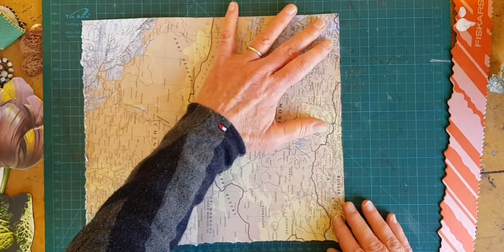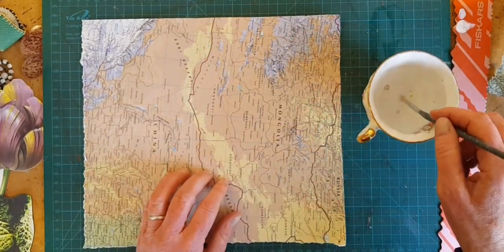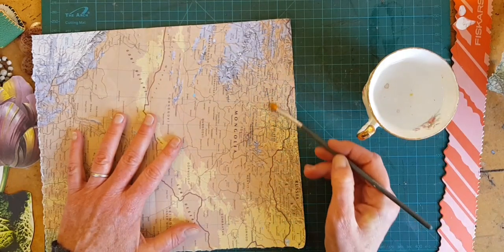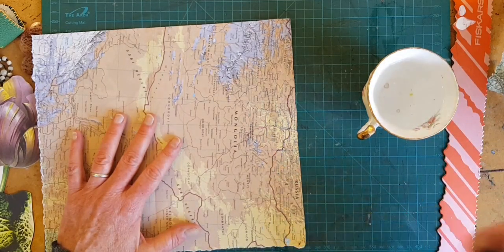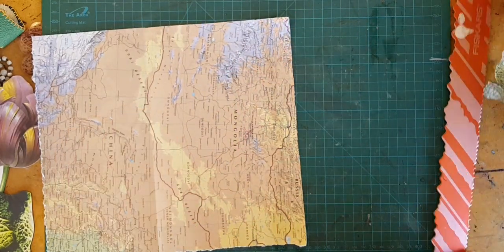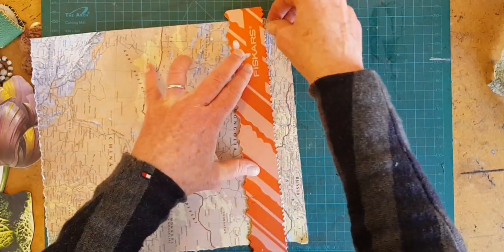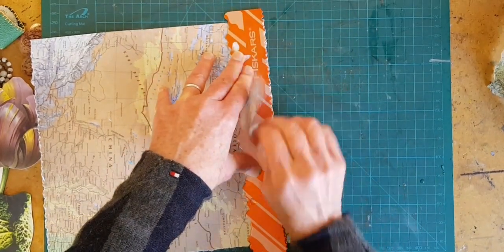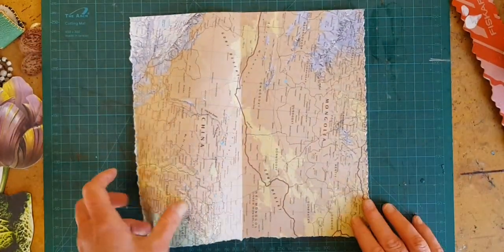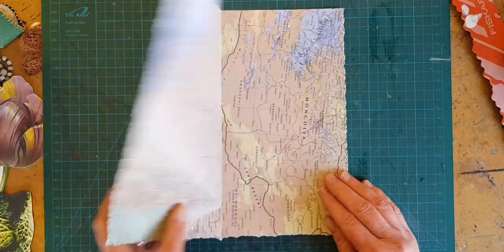If your paper is resisting, something you can do is just take some clean water and add a little bit of water to the line you're going to be tearing from and let it work in. That's going to make your paper a little more forgiving on that line. That is a super fun effect — a way to add some distress and texture to the layout you're starting.